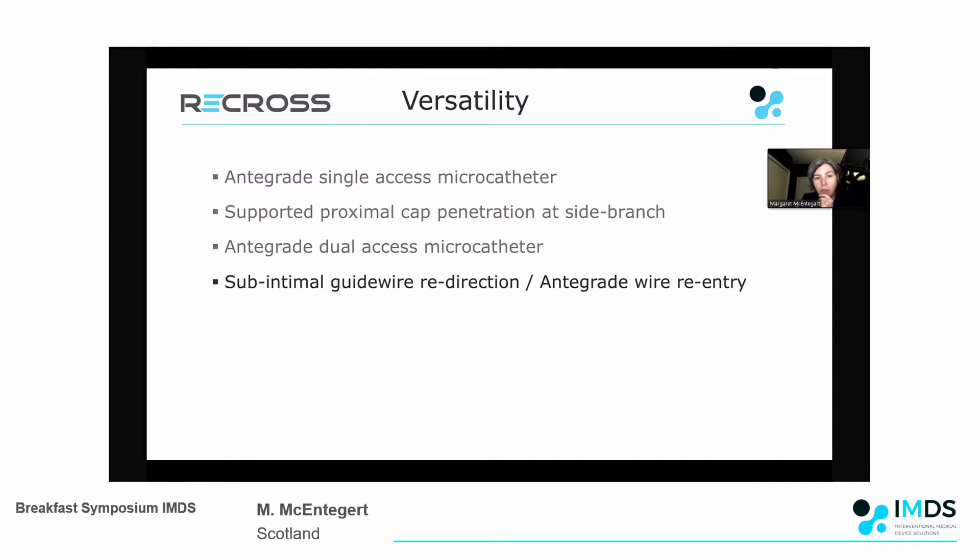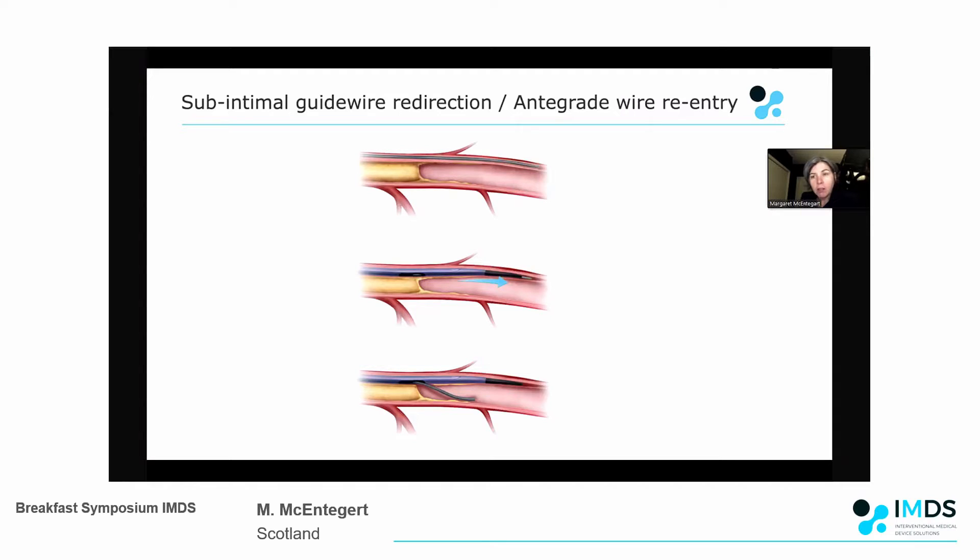A technique I've used many times with good effect is sub-intimal guidewire redirection, or anterograde wiring and re-entry. If you've entered the sub-intimal space and you're beyond the distal cap, you follow your wire with the Recross so that both side ports are beyond the distal cap. This gives you the ability to try and re-enter the true lumen from one or other of the side ports. You then take the device beyond the distal cap, give yourself a retrograde injection, which helps identify which port you want to exit to re-enter.